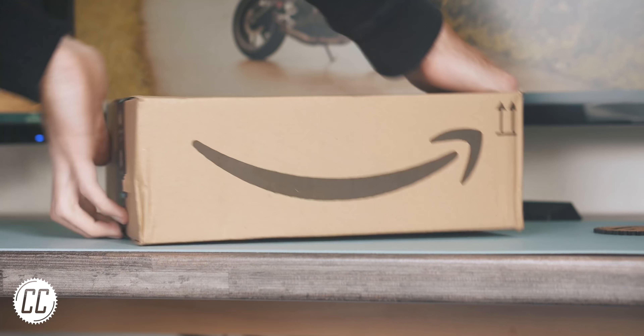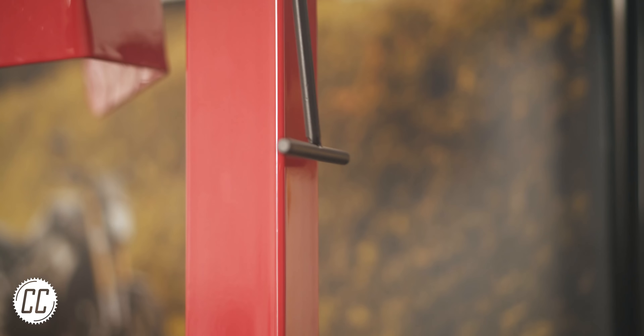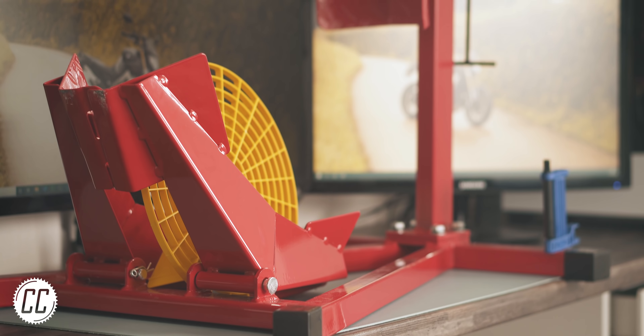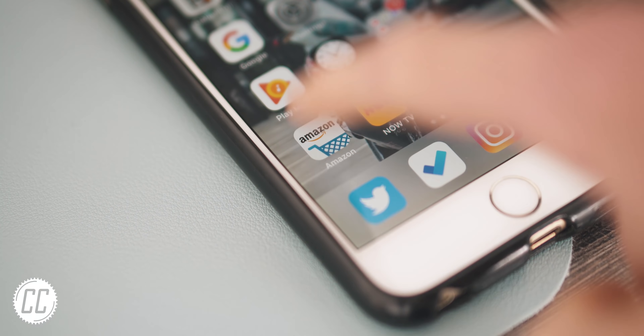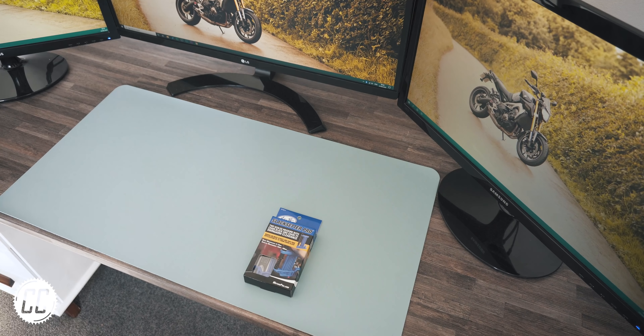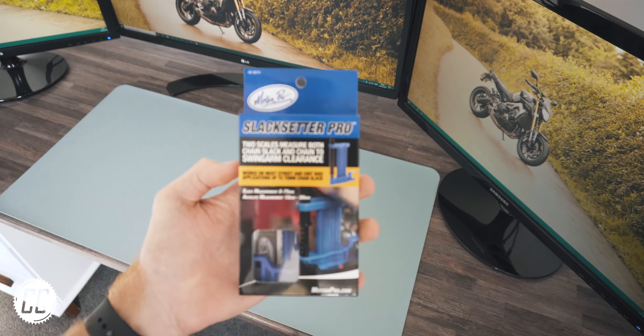I recently moved to the UK and now I'm infatuated with the concept of Amazon. They come to visit at least three times a week, so today I thought I'd share five products with you that I bought because I was convinced they would make my biker life easier. I'll leave a link to all of them just in case you want your life changed as well.